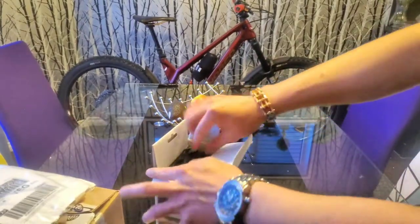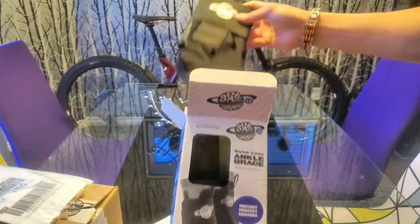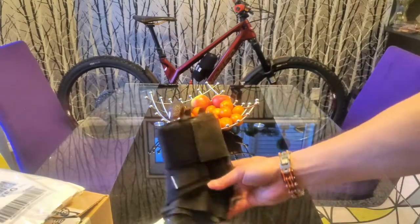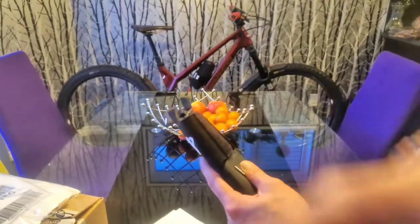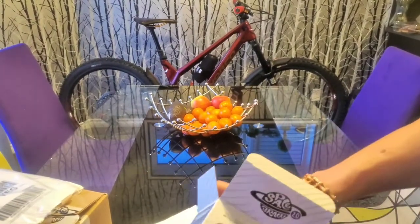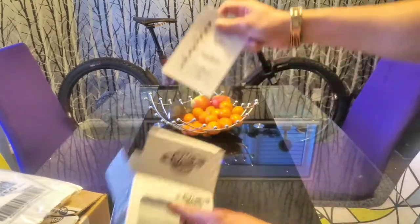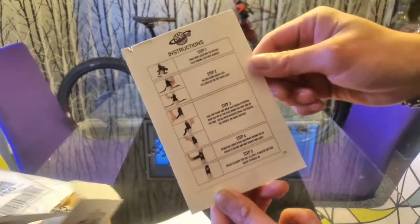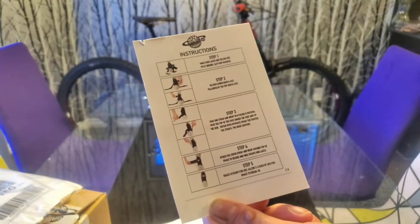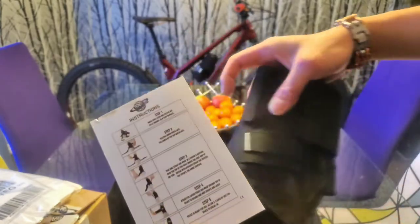Let's go ahead and open it up. We got two packages in here — two ankle braces, that's one and two. You have your top, and then you get a quick guide on how to go about the steps.